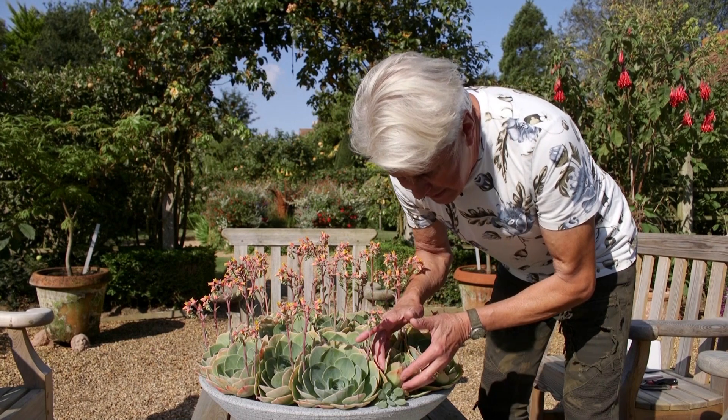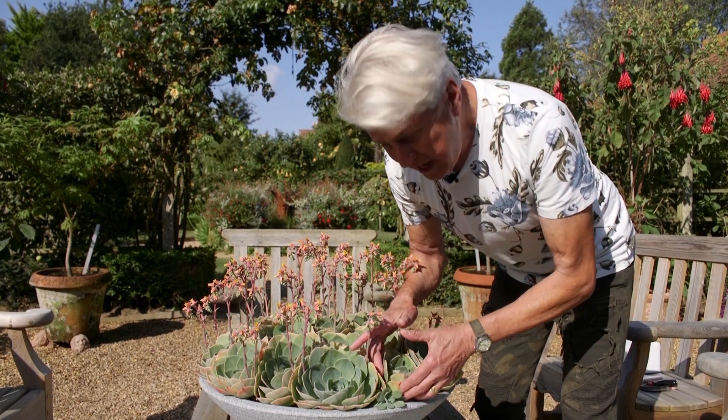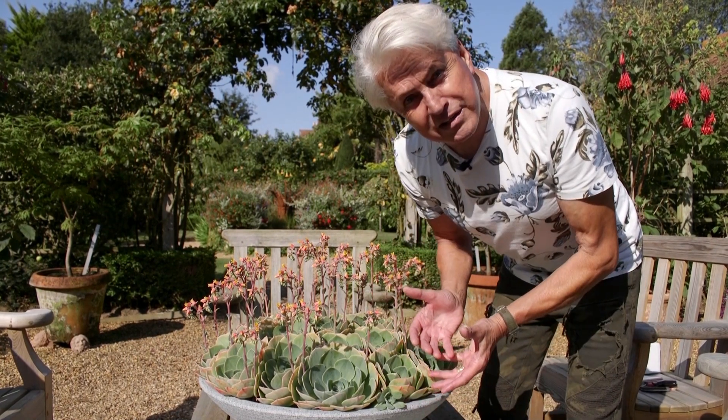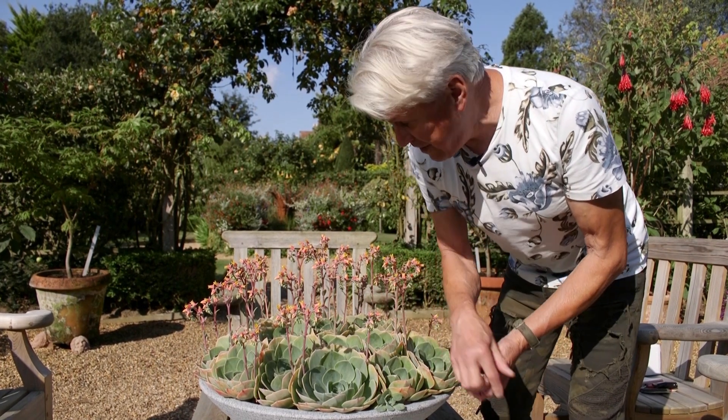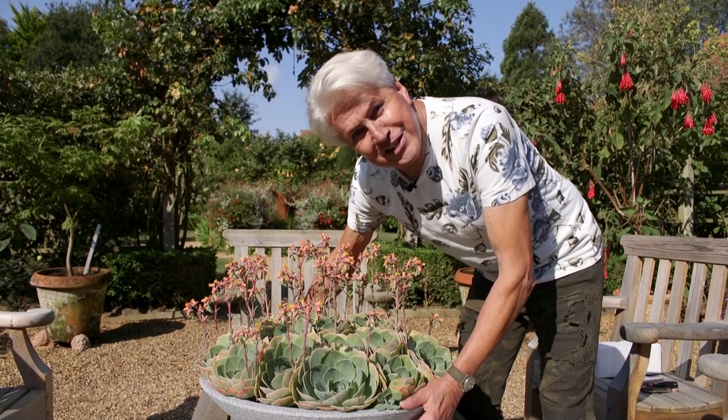Take it out of the pot in the spring after the winter. You'll find it's got masses of babies around it, just like a hen with her chicks. You can detach every one and you can have a bowl full of excellent echeverias.